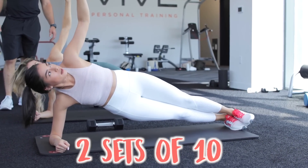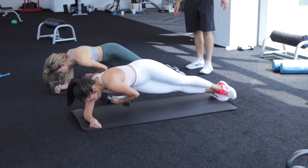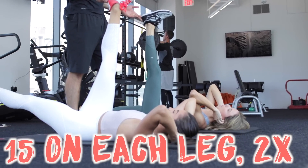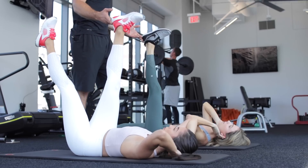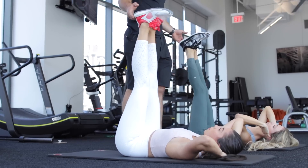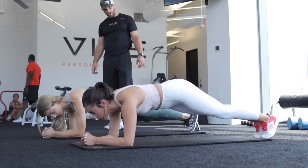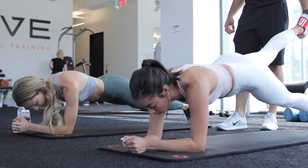Moving on to abs — I'm going to show you guys three ab exercises. Starting with these: hold your weight, keep your hips up, and curl your weight underneath — two sets of ten. For the next one, keep one leg up in the air as straight as possible, then slowly dip the other leg and alternate — fifteen on each leg, repeated twice. Do it nice and slow and controlled. Then hold your weight, raise your leg up and down slowly — each leg for one minute, repeated twice — and keep your hips up.